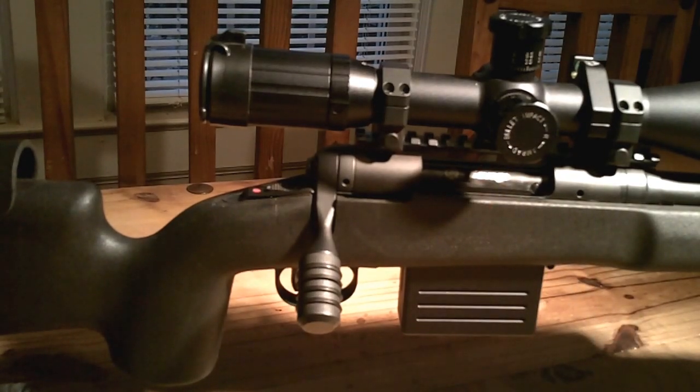Thumbs up to Savage for that. Now this whole configuration — as things have progressed and changed — originally I had just over $1,000 in it. In its current configuration, it is just over $2,000.